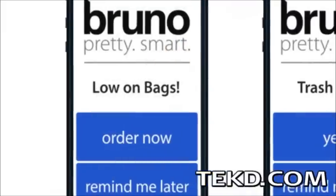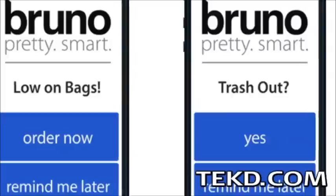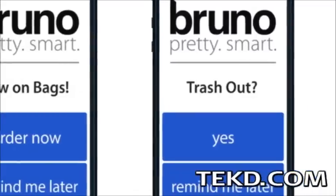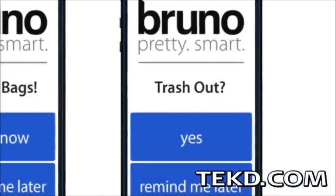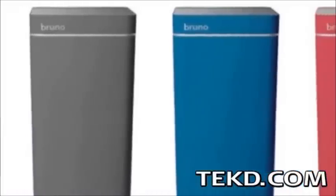No smart system is complete without an application, and Bruno's will remind you when your bags are low or that today is trash day, connecting you with your trash can like never before.